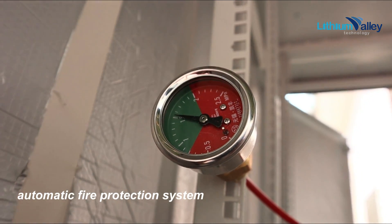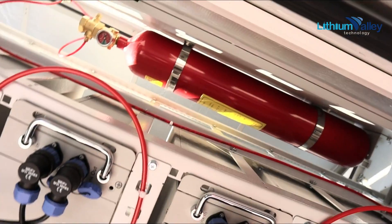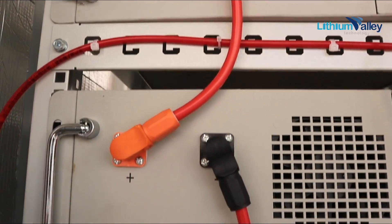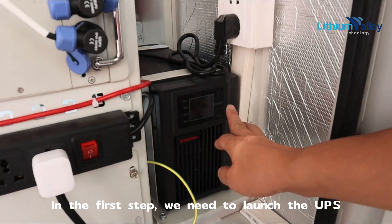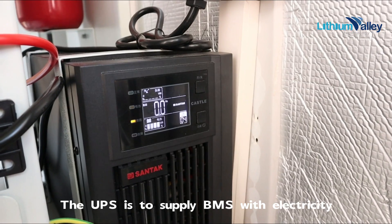There is an automatic fire protection system. In the first step, we need to launch the UPS. The UPS is to supply the BMS with electricity.